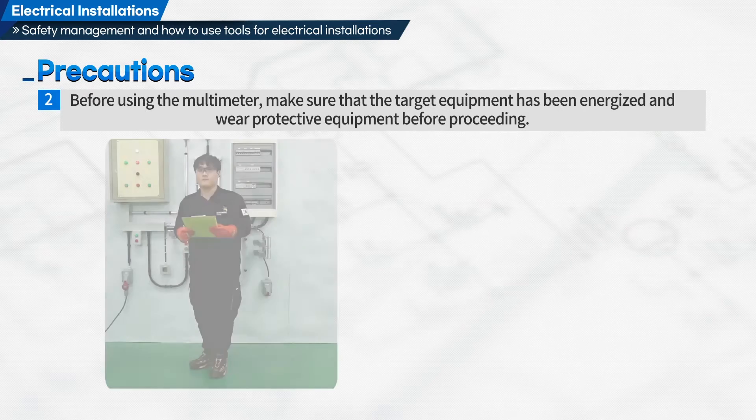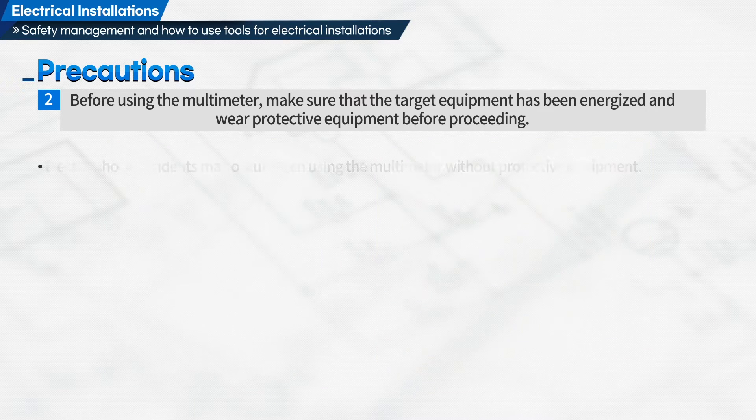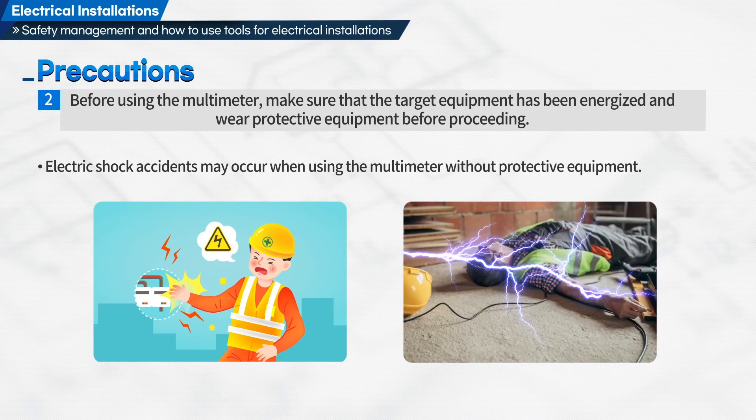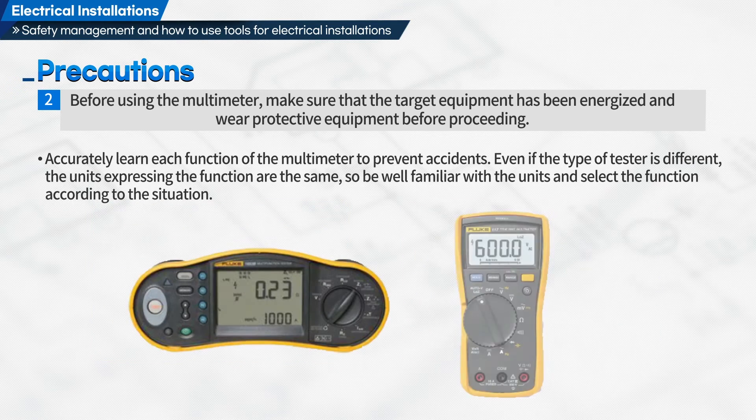Second, before using the multimeter, make sure that the target equipment has been energized and wear protective equipment before proceeding. Electric shock accidents may occur when using the multimeter without protective equipment. Accurately learn each function of the multimeter to prevent accidents. Even if the type of tester is different, the units expressing the function are the same, so be well familiar with the units and select the function according to the situation.